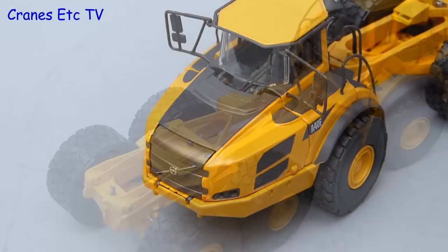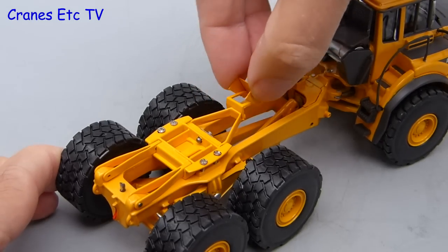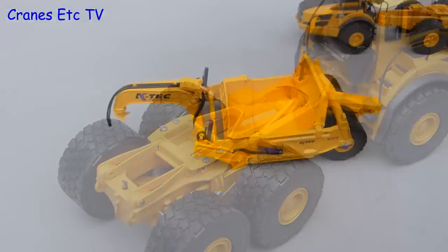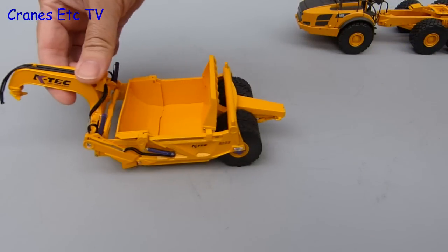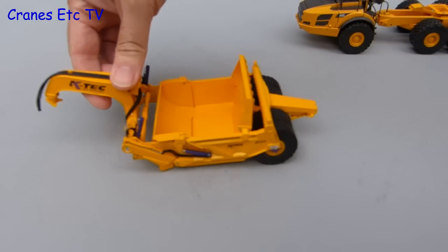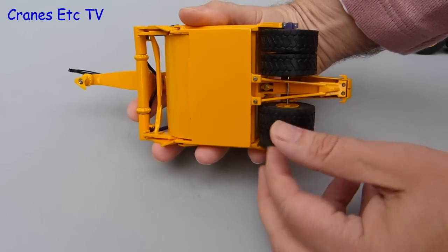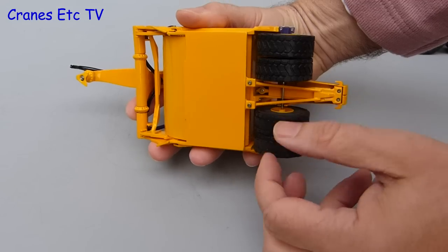There is another little feature on the back and that is the opening flap which would be for the hydraulic connections from the scraper. Moving on to the KATEX, it rolls very easily and it also turns well. Picking it up we can see why — each of the four wheels is separate and turns independently.